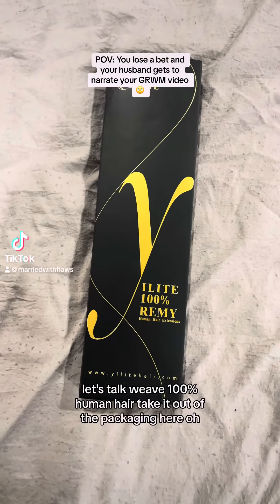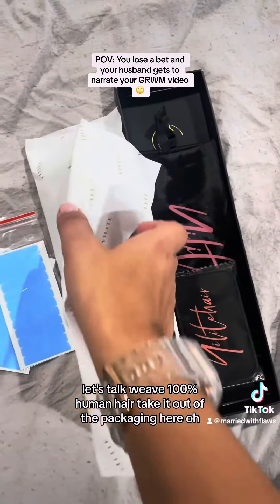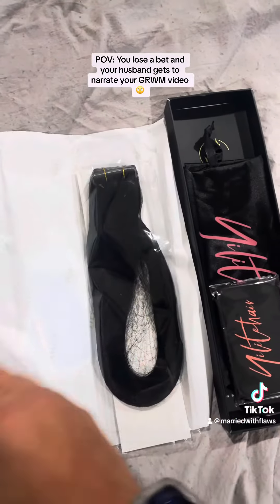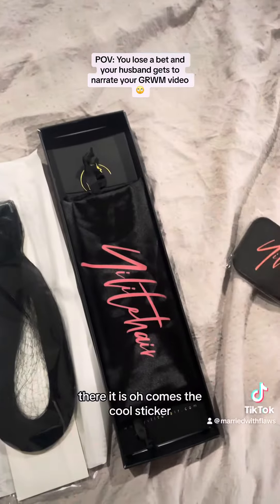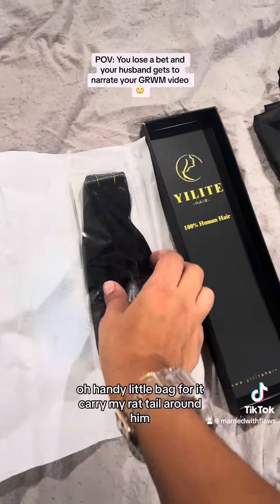Let's talk weave. 100% human hair. Take it out of the packaging here. There it is. Comes the cool sticker. Handy little bag for it — carry my rat tail around in.